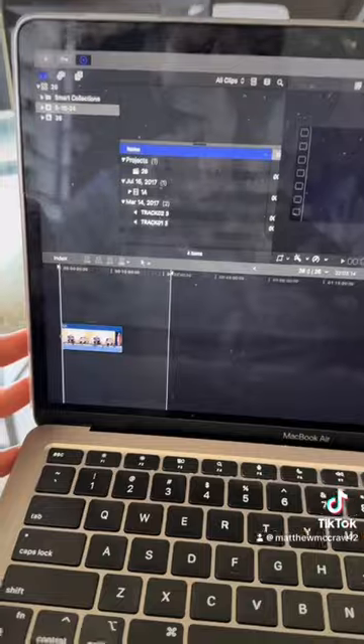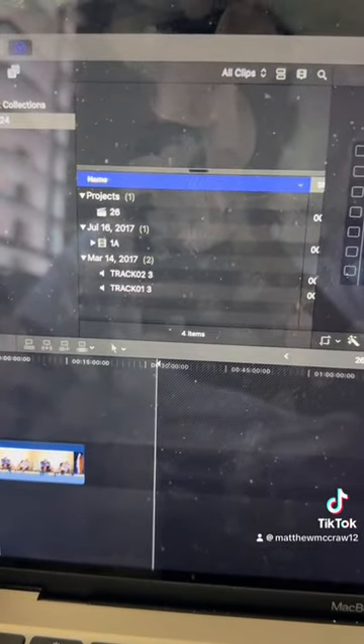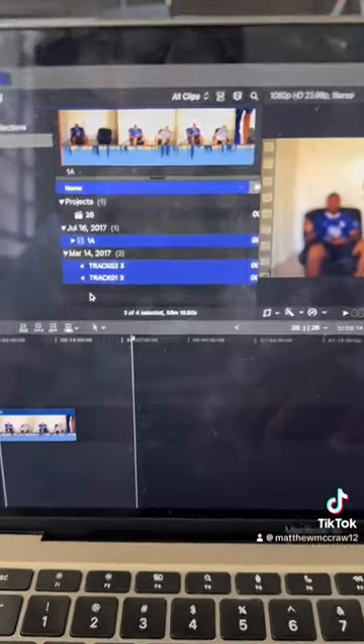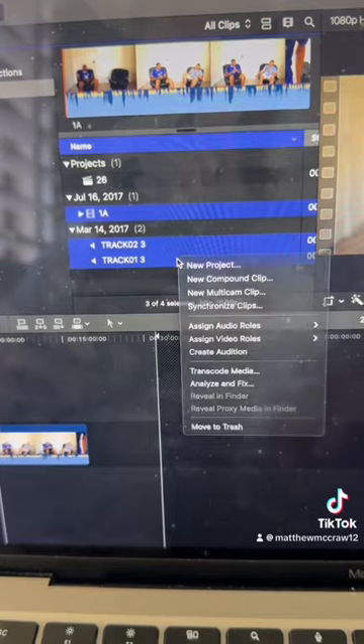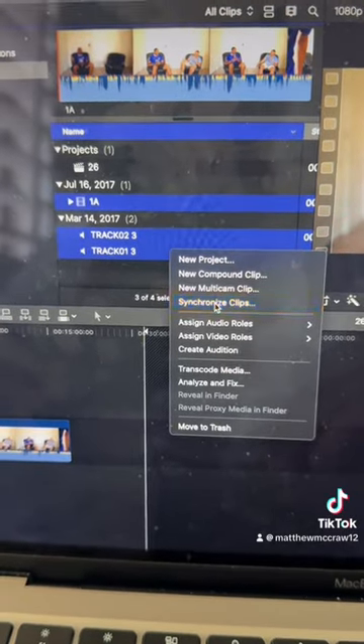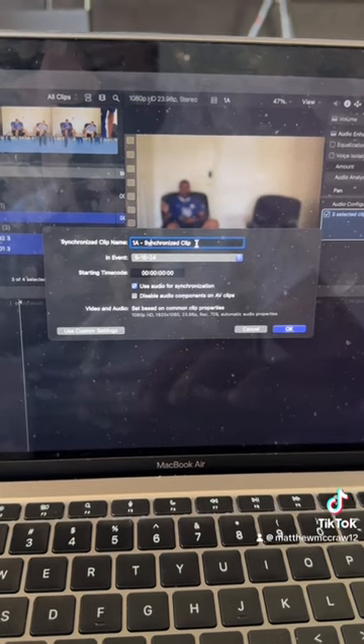Then we go back and work. You actually got to put it in Final Cut, and then you have to synchronize it, which is not too hard. You just left click, and then you do synchronize clips. Then you press OK, and it synchronizes the audio and the video together, which is a vibe.